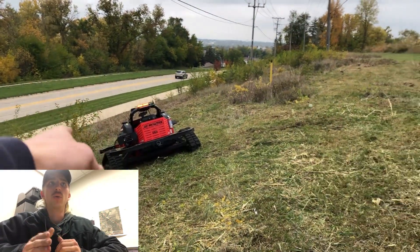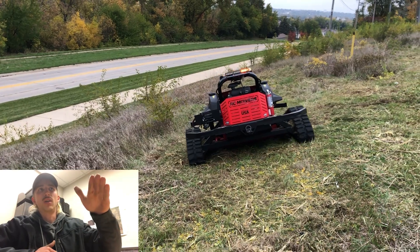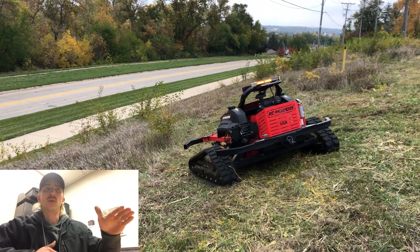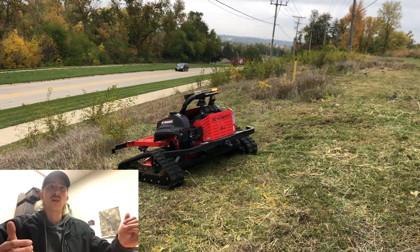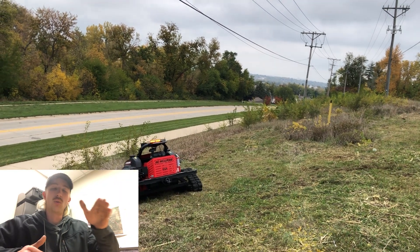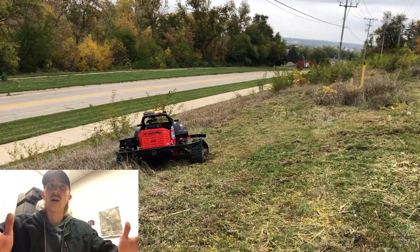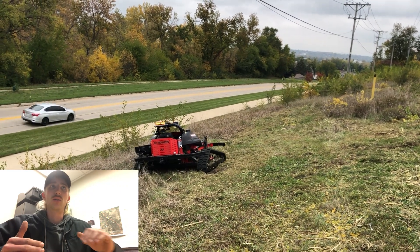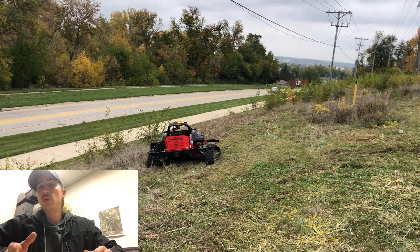One strategy as you're going about mowing this hillside is to try to keep the tracks operating sideways — basically instead of going straight up and down. You can go straight up and down just fine, but on really steep inclines you'll want to go sideways, just because of the way it's designed. It's very wide and you're less likely to slip or roll the machine.